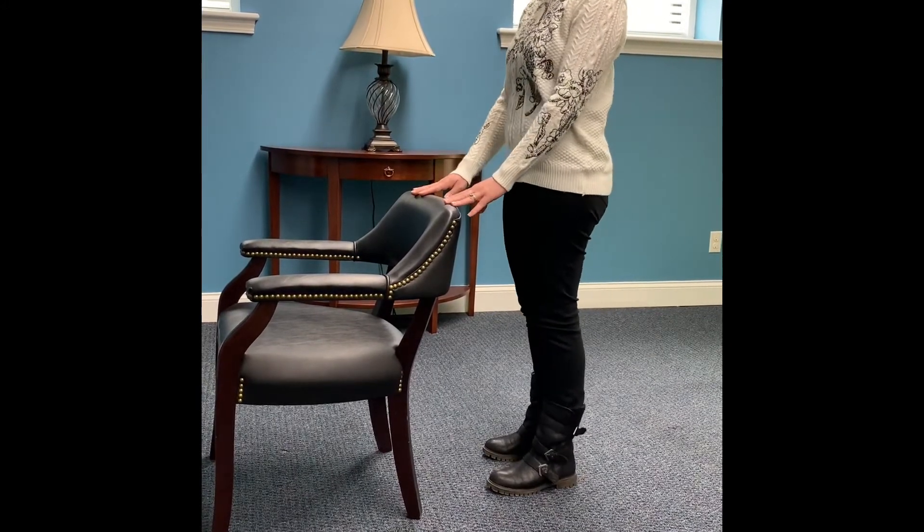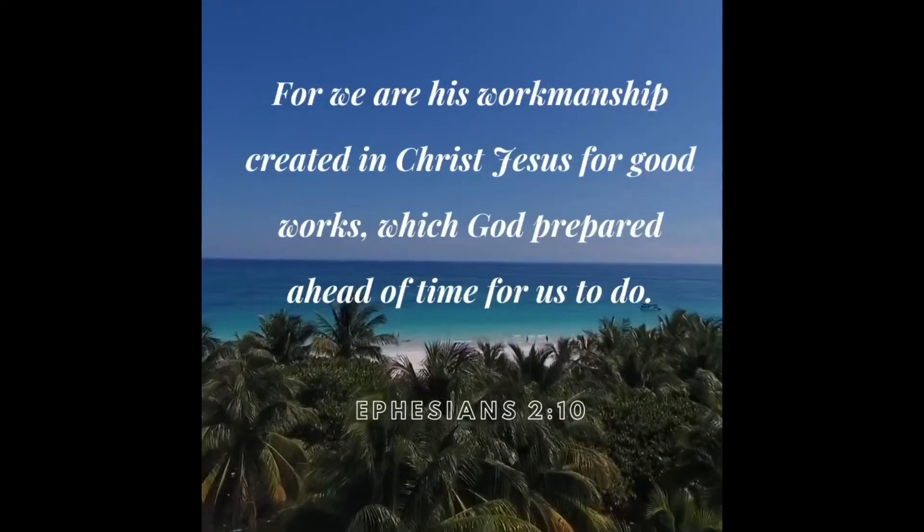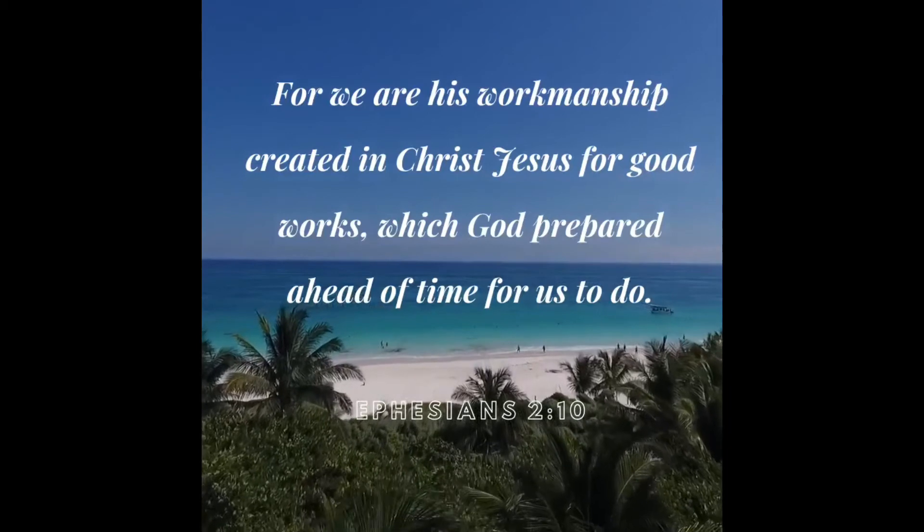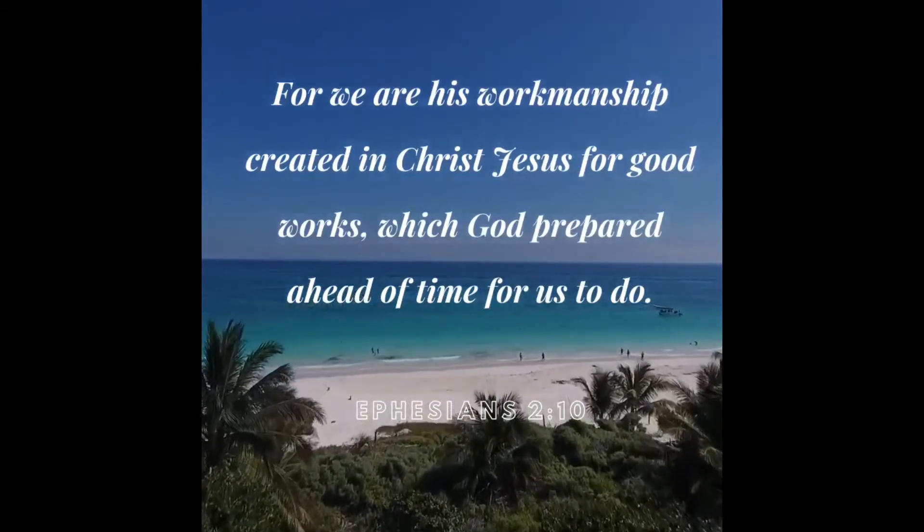Bring both feet back to the floor. Remember our scripture meditation: "For we are his workmanship, created in Christ Jesus for good works, which God prepared ahead of time for us to do."